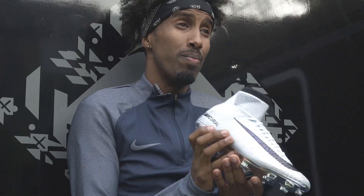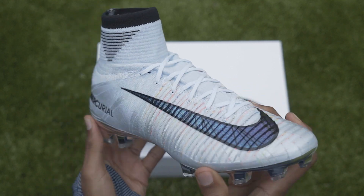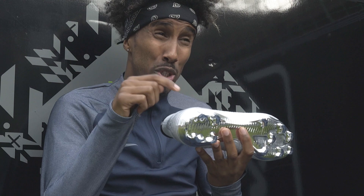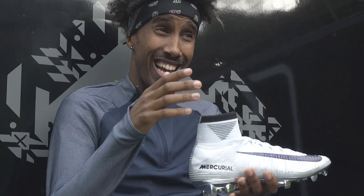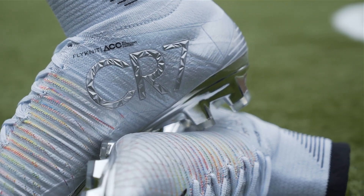Mad thing. The boot also features a unique 3D reflective treatment on the swoosh, which means it will shine under the lights. So wait a second — you've got a shining swoosh, a white boot, and a chrome soleplate. You're going to get spotted like CR7 on the pitch, but I'm sure it's worth it when you have them on your feet.